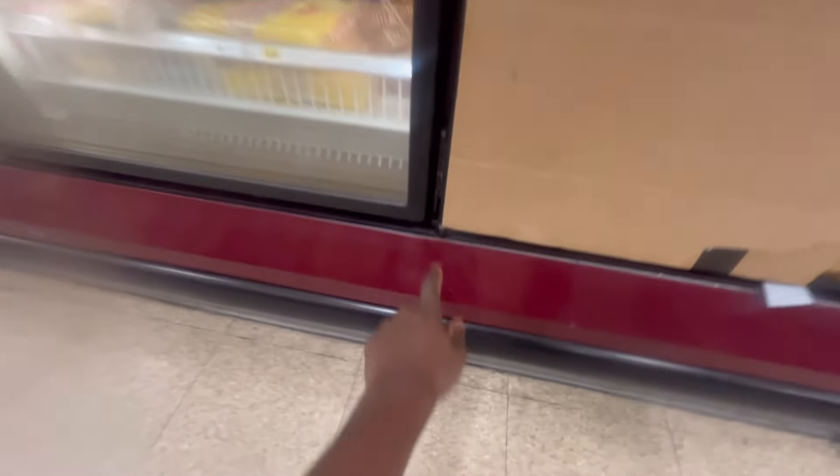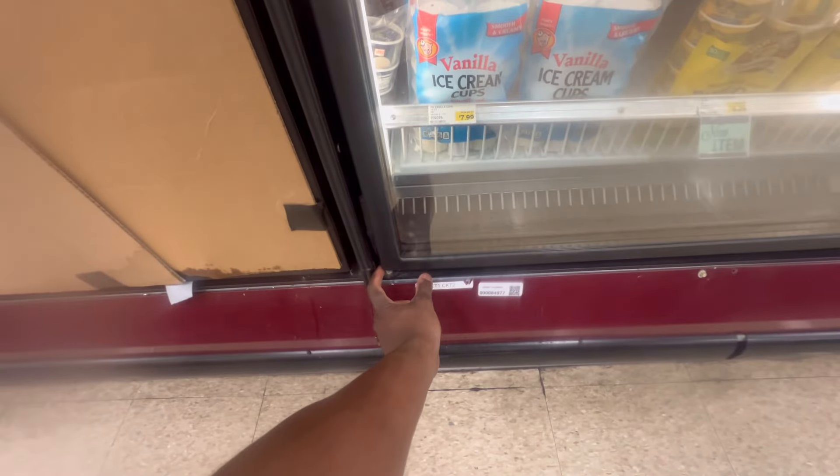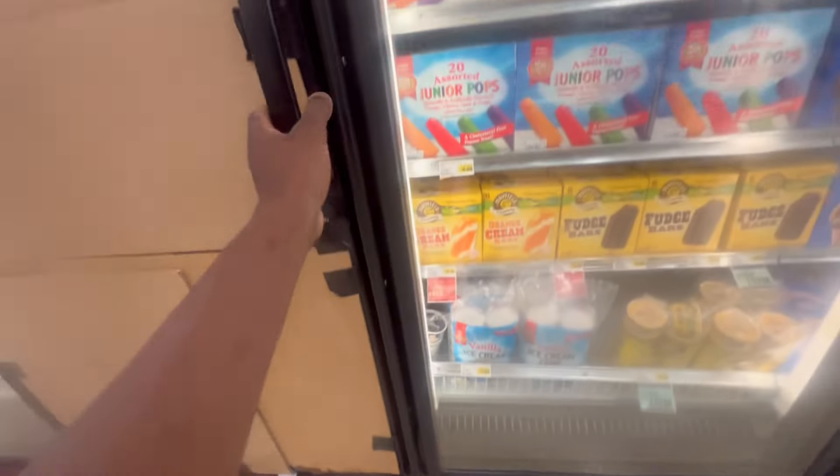I like these doors because they're pretty easy to adjust the tension - you just turn this tension bar right here. Some of them have a tension block where you can put a flat head and turn it, or they have a tension inside the door where you have to tension it up in there.